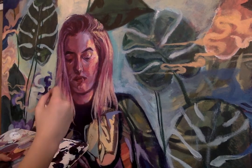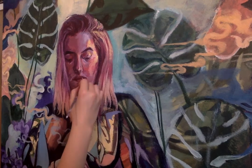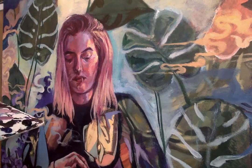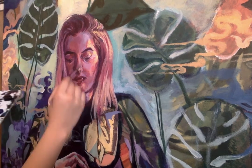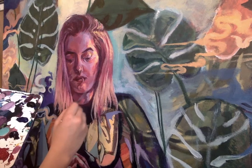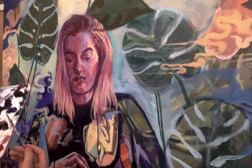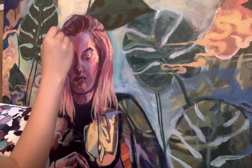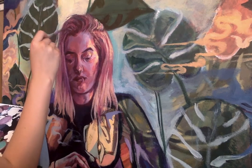I noticed the face didn't have enough cool tone considering it was next to these blue lights and blue fog. So I just put in some purples and things that would make more sense rather than this bright yellow light I had on it. I was rounding it out and figuring out what this figure would actually look like if I was standing in this environment.